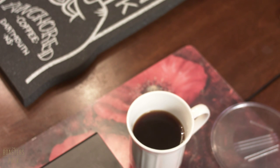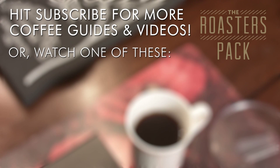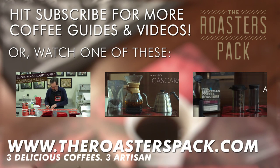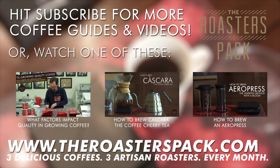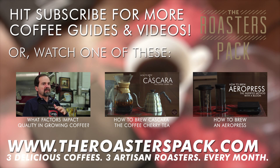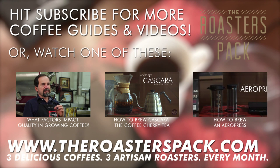So as always, experiment, experiment, experiment with your brew to dial it in. If you enjoyed this video, be sure to subscribe — we try to put out interesting content quite regularly, like these three videos below. My name is Sunil from The Roasters Pack, a Canadian coffee subscription service that features three great coffees from three craft roasters every month. Cheers!